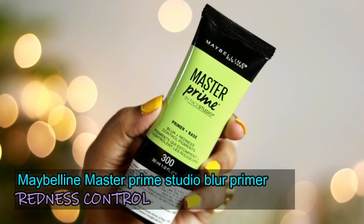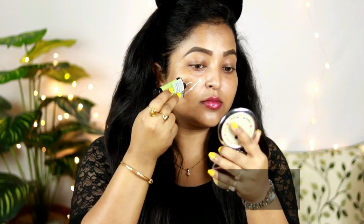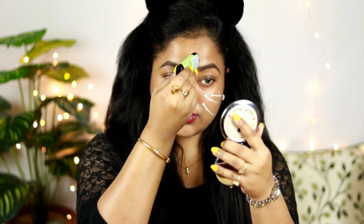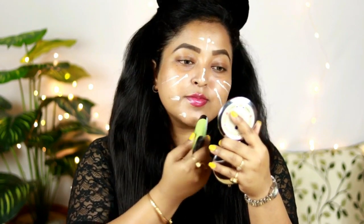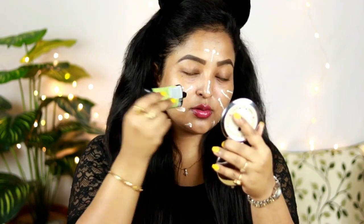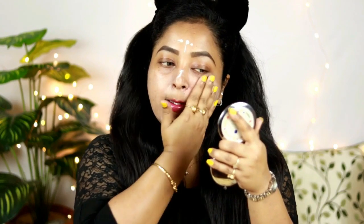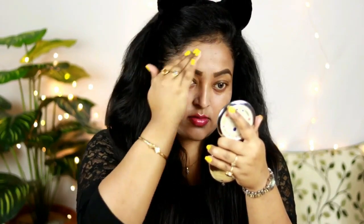For priming my face I'm using the Maybelline Master Prime Studio Blur primer in the variant Redness Control, which has a light green texture. It definitely hydrates my skin but doesn't smooth out pores, so I have a love-hate relationship with it. However, it does even out my skin tone and control redness, which is why I use it. Using a primer is really essential — it helps your makeup last a very long time.